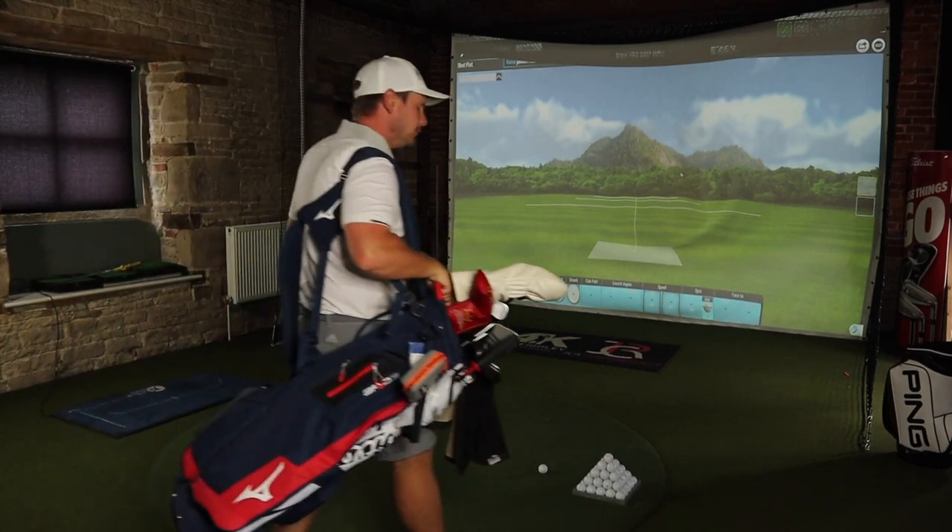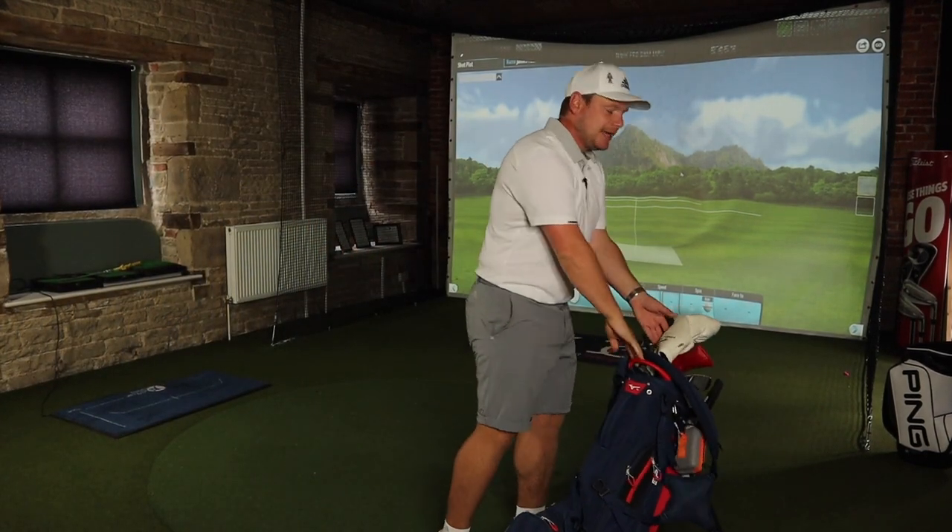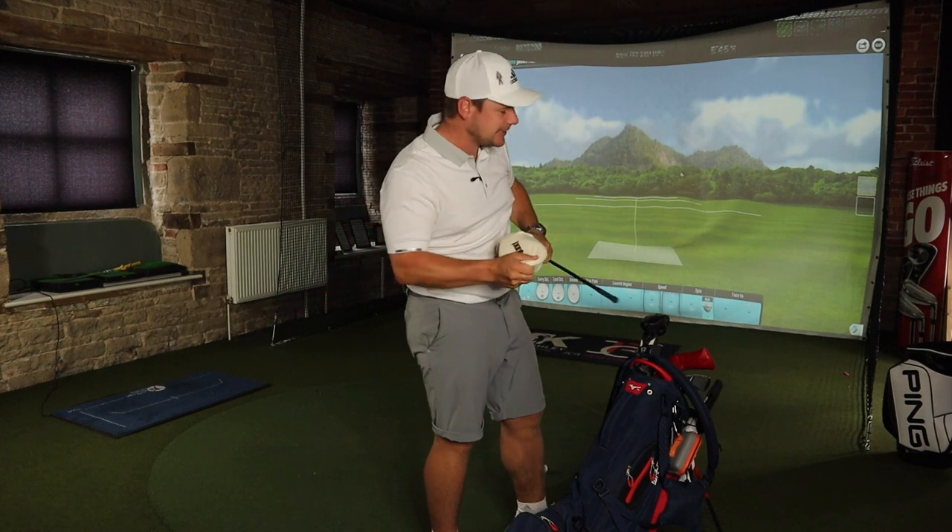Whenever you go into a pro shop to buy a new club, you always get the same answer: yes, it's going to be better for you, yes, it's going to be longer for you. And then you say, well, that's fine, but can I at least try it first? And generally the pro will say, yeah, of course you can try it, but just stick some tape on it first.